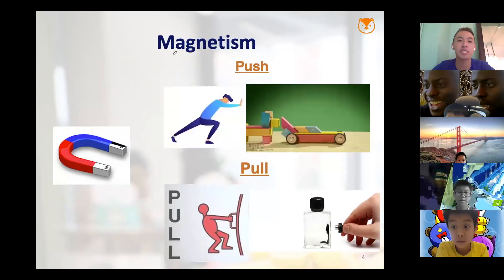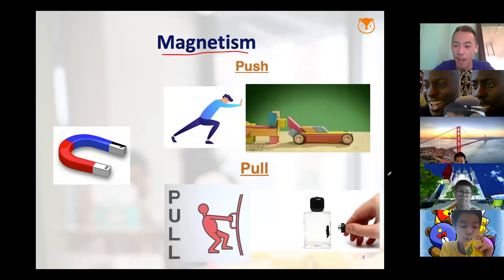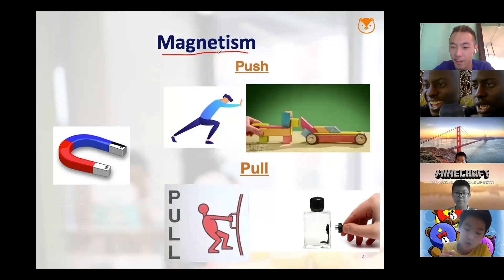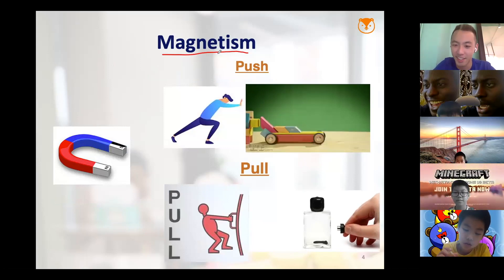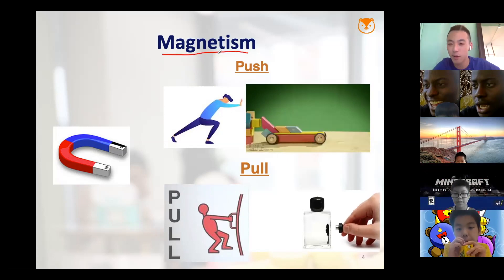So can you guys explain to me what is magnetism? Alvin, do you know what magnetism is? Yeah, magnetism — what is it? It's a black hole. It's like a swan. Good.